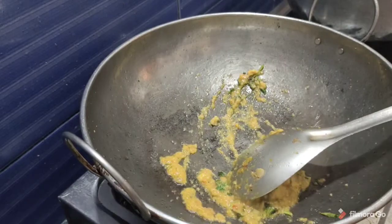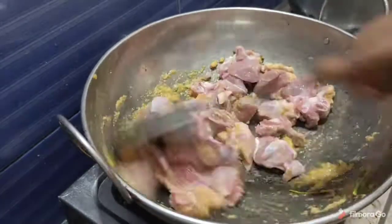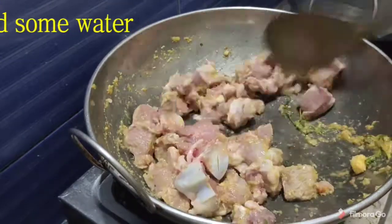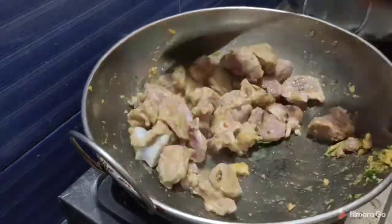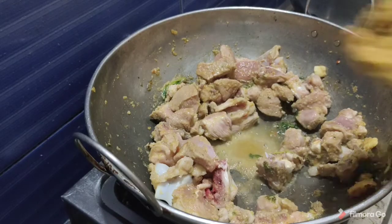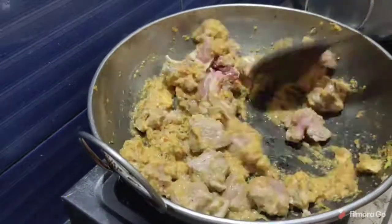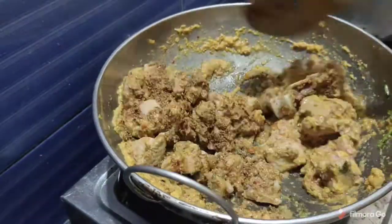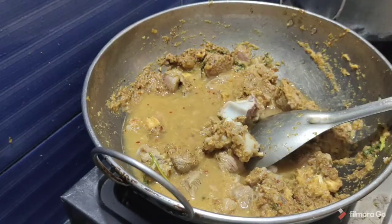We are going to finish the process. We will also try to get dry paste. Let's put the chattis in a bowl and put the masalas in a bowl — this is a good taste. Let's use the wet masala. Let's put the chilli in a bowl and mix it together.